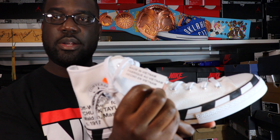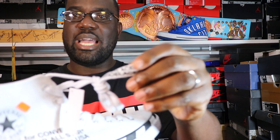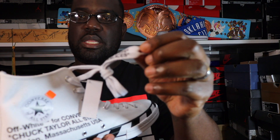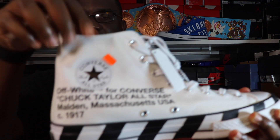You got your made-in-Vietnam tag there. On the side, let's look at the laces — these are the typical Off-White shoelaces that actually say 'shoelaces' on them. Very nice touch there. And on this side it says 'Off-White for Converse Chuck Taylor All-Star' — I think that's Malden, Massachusetts, 1917.